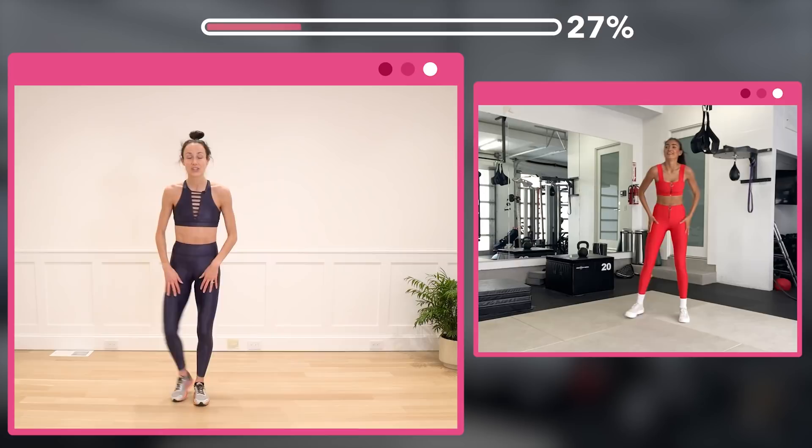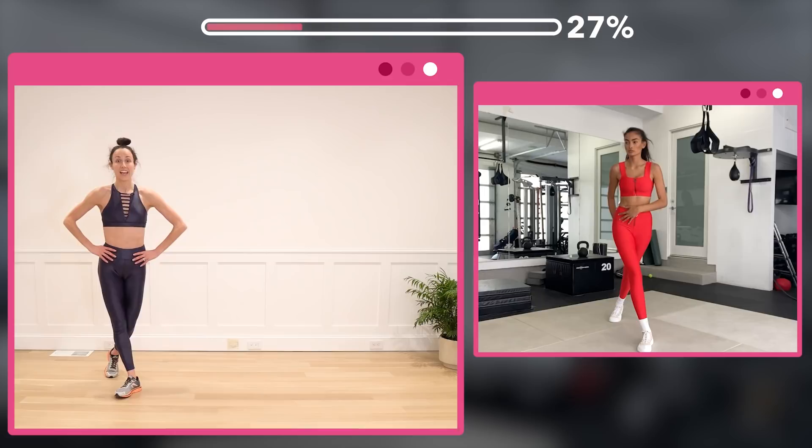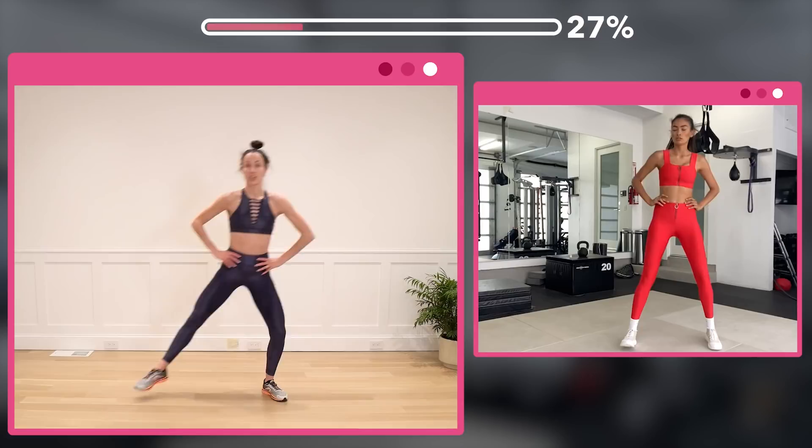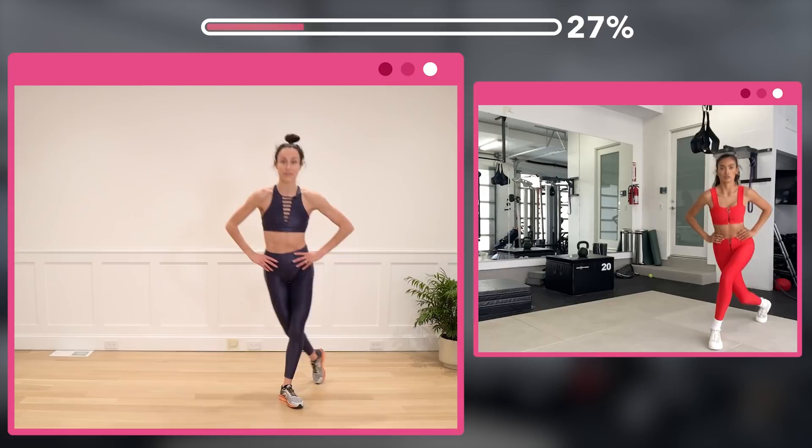So we're gonna do a set of curtsies — eight curtsies side to side, then work those inner thighs. You're going to start with one leg behind you, step to the side, and curtsy — bend those knees. Keeping those hips in and facing straight.